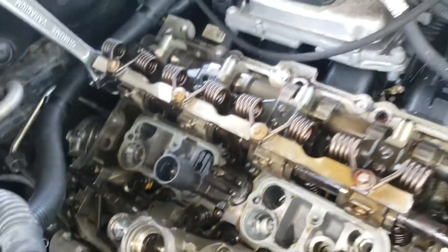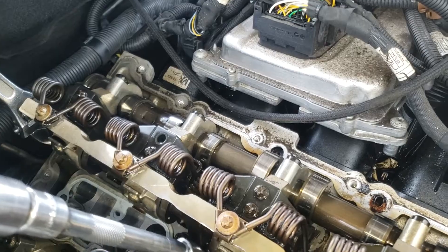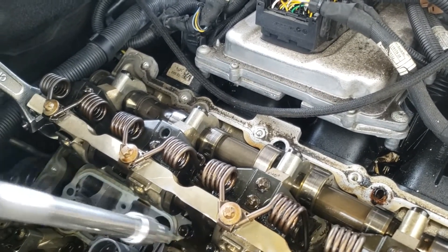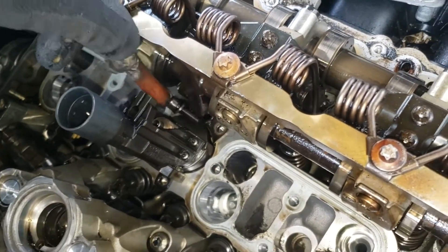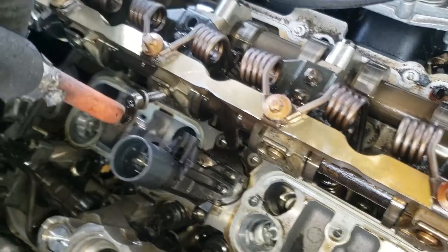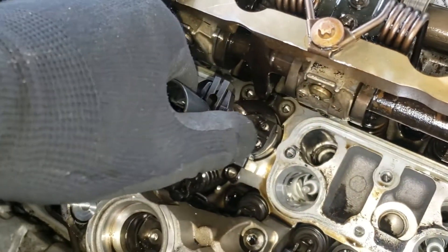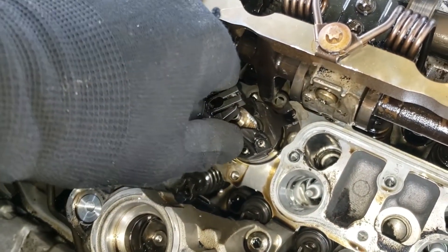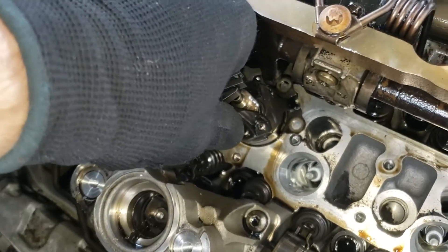I'm going to use my old-school magnet to pull them out. First one — put it to the side. Making sure the other ones are nice and loose. All three T30 bolts removed. Now we're going to turn this one clockwise. Remove the gasket from here — turn it clockwise and it slides out just like this.